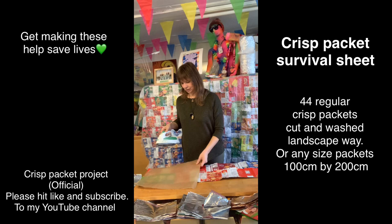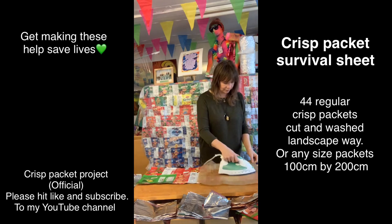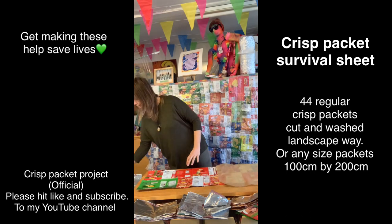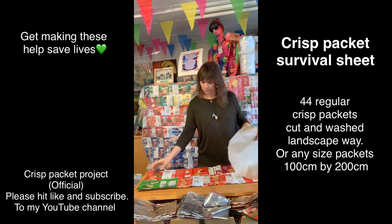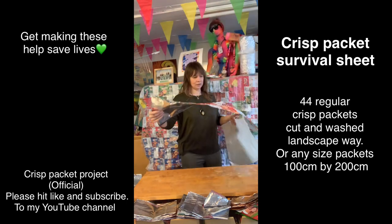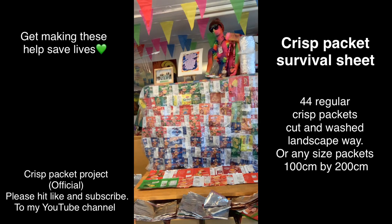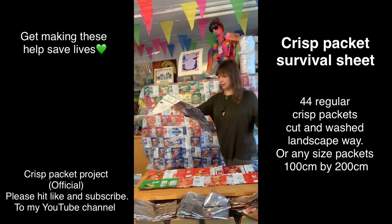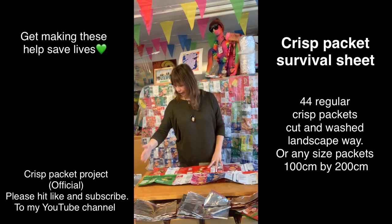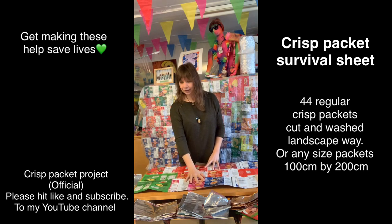Go in the middle of your crisp packets and then to the other side - or whatever side - if you're right-handed or left-handed you might find it easier going that way. It only has to be a tack, you don't have to go too crazy at this stage, because once you've got your plastic on it all fused together it will all look lovely. Make sure I'm going to have my right-hand side as my good edge again, going in the middle.